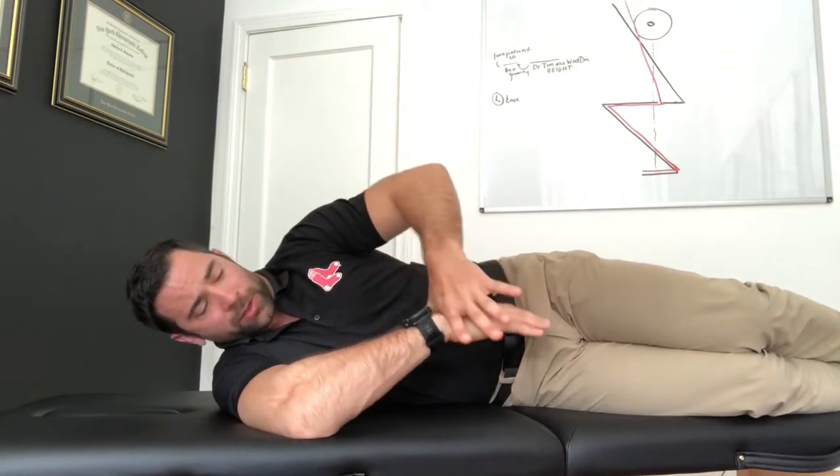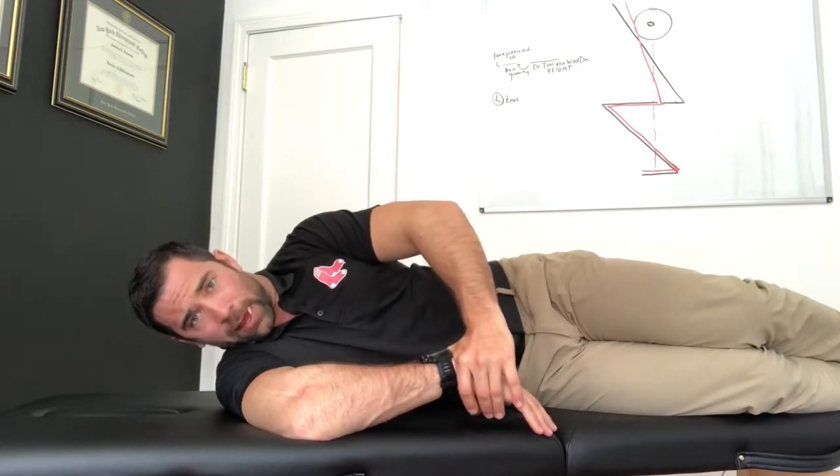Ideally, the way we teach this a lot is we use an additional hand to assist in the internal rotation. I bring the internal rotation down as much as I can, use my opposite hand as weight, and just go ahead and help that along.